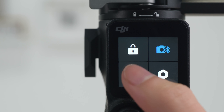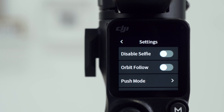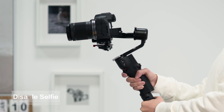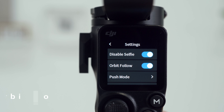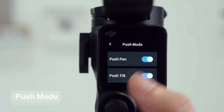Tap the Silent Mode icon to turn off notification sounds. Tap the Settings icon to enter the Settings page. Disable Selfie: if disabled, Selfie Mode will not be entered after the trigger is pressed three times. Orbit Follow: once enabled, when shooting while circling a subject, the gimbal will deliver smoother movement. Push Mode: once enabled, you can manually adjust the tilt and pan axes.